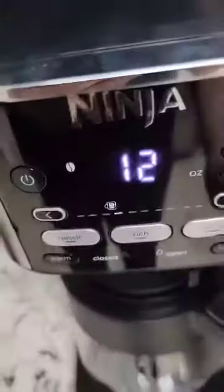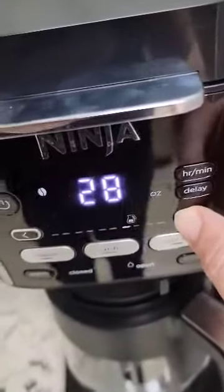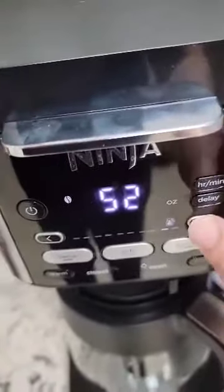Close it up. So those are the four pieces you need: one, two, three, four. Then you choose the ounces of water based on how much coffee you put in there. And then to start, you choose either classic, rich, or over the ice.